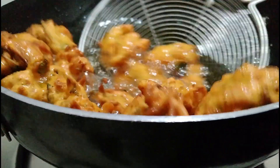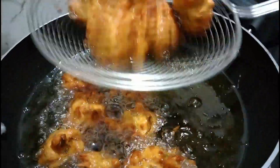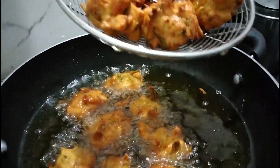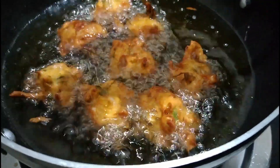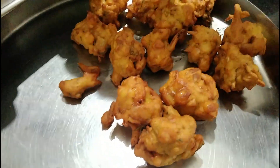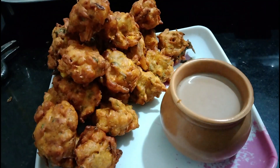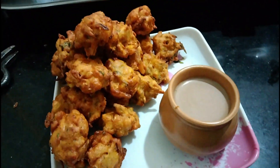I already know what that one is — of course, it is very good. We are like — and we will make the paste, we will cut the paste. We are ready, we will cut the paste.